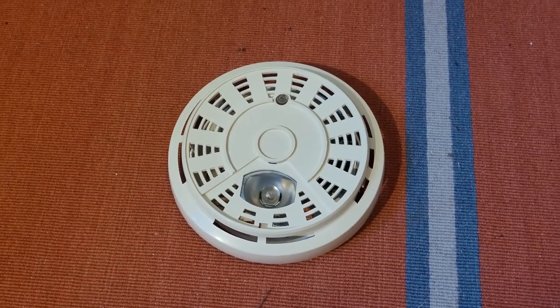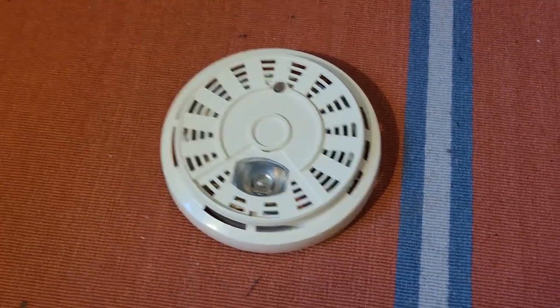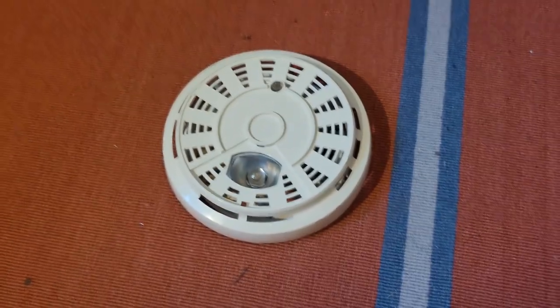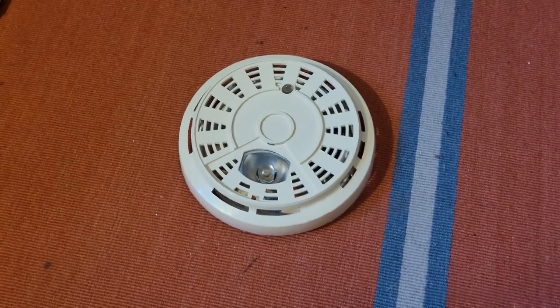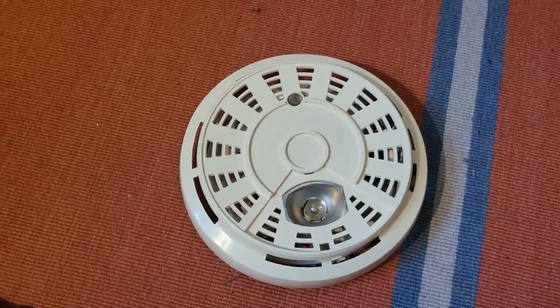Hey guys. I'm gonna try to make this pretty quick, but you all know that that's pretty hard for me, so we'll see how this goes. But anyway, this here is a Sears Early One model 246.57313 smoke detector.